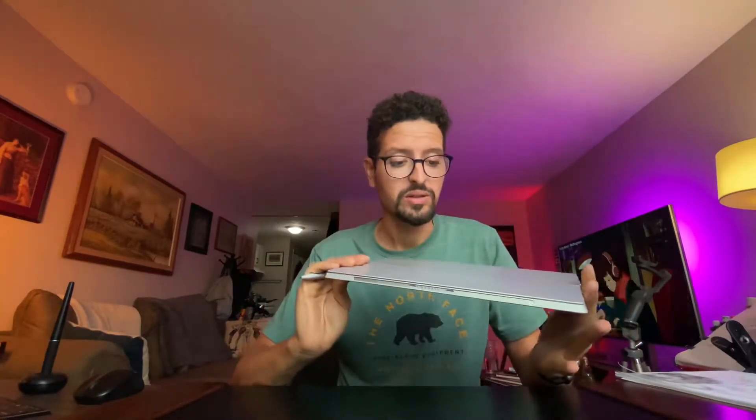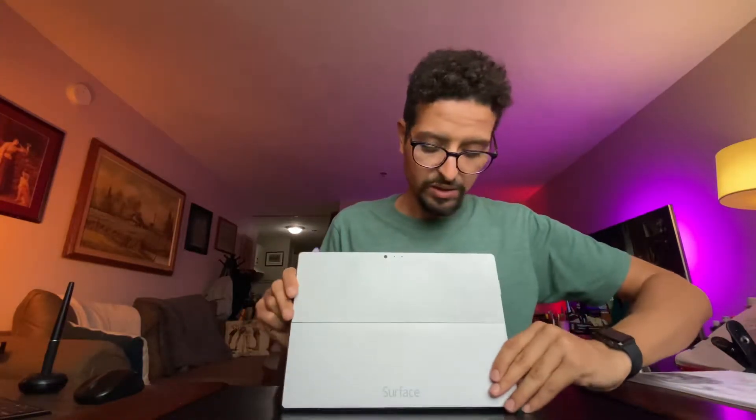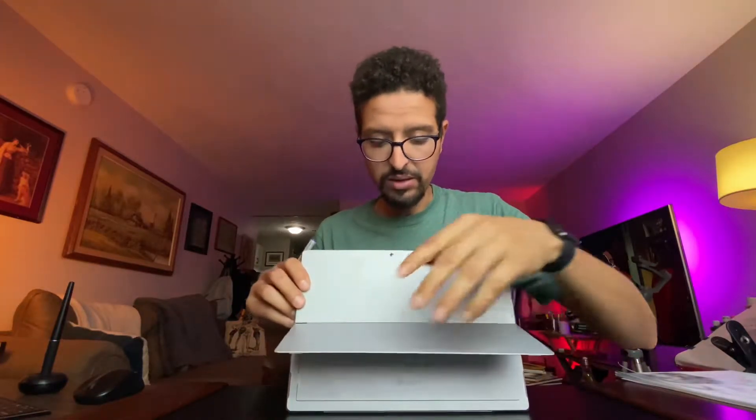Hi everyone, today I'm excited because I got an old device, the Surface Pro 3, and I'm going to try sketching on it. I'll try the native drawing app from Microsoft, and also a free program for Windows — kind of like a free Photoshop. The good thing about this device is it has an amazing stand, and it's crazy how you can adjust the level to make your perfect angle for sketching. I'm so excited — let's try free apps on it and see how it stands up in 2022. Let's go!